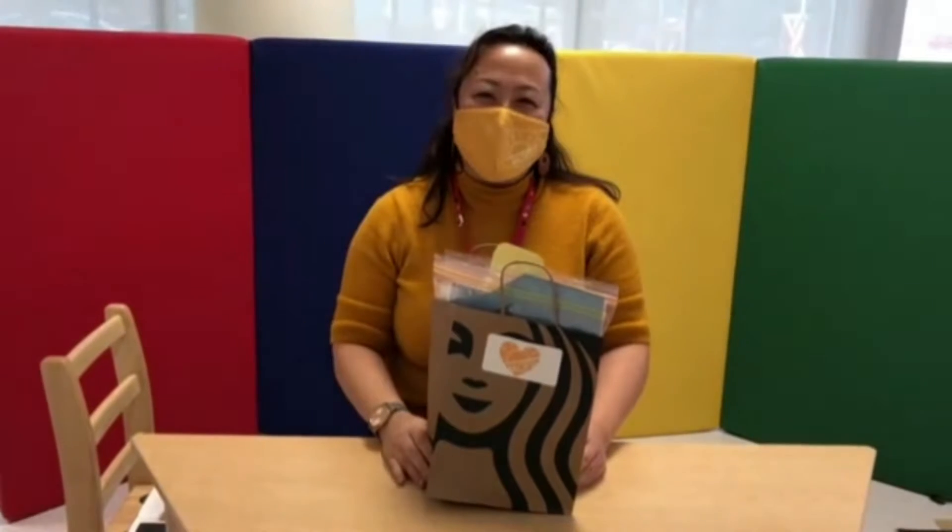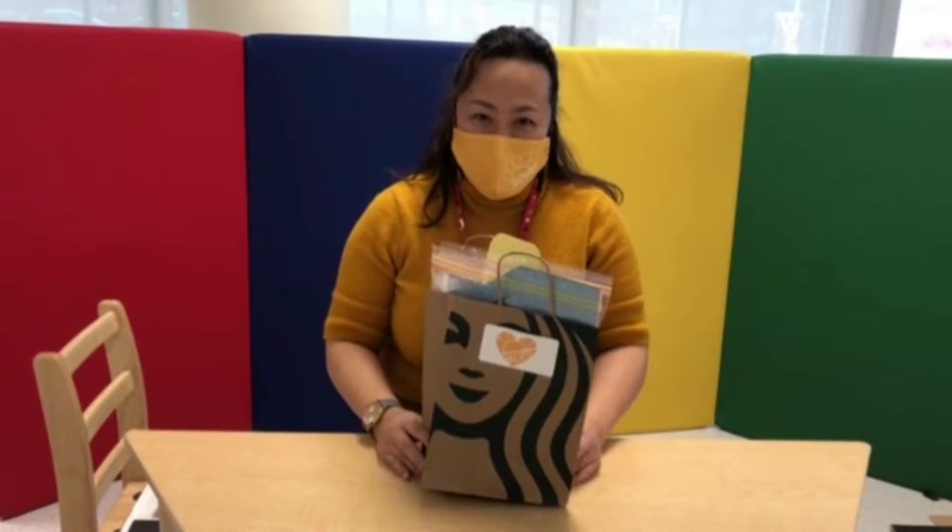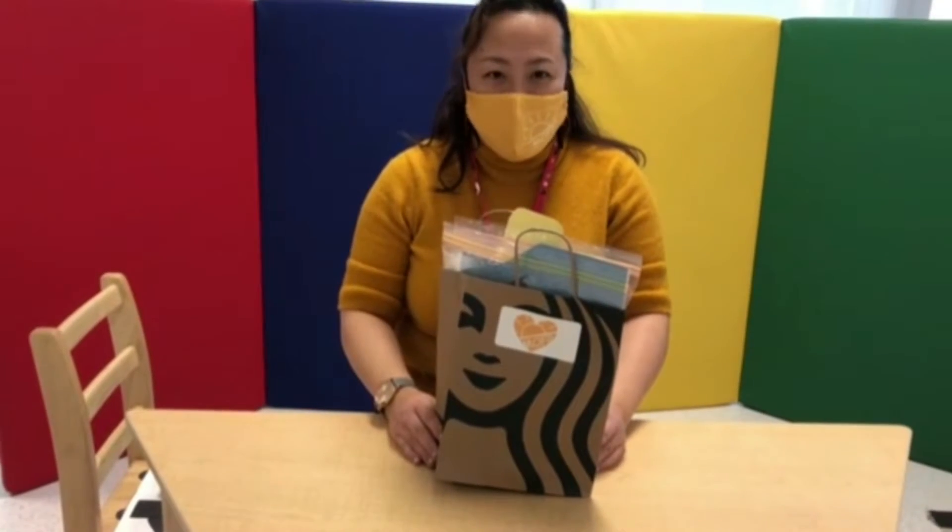Hello everyone, I'm Yukiko. Did you get our family fun activity bag? So this week we have a special car theme.